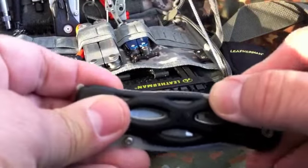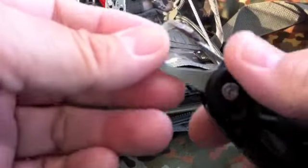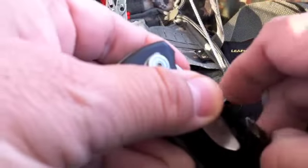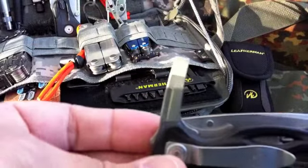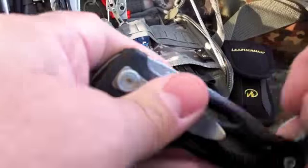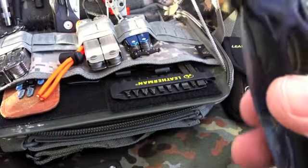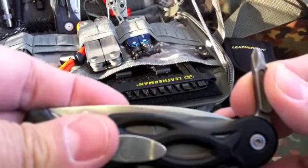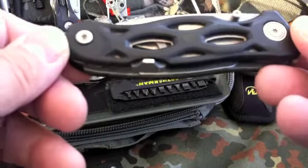But this particular Leatherman knife comes with this carabiner tool which actually is best used as a bottle opener, and it also has a Phillips screwdriver and a standard screwdriver blade which is nice. Now I always liked this particular pocket knife with these tools on it because I could use the other Leatherman implements with it in order to use bit kits and so on. So this was always one of my favorite Leatherman pocket knives.